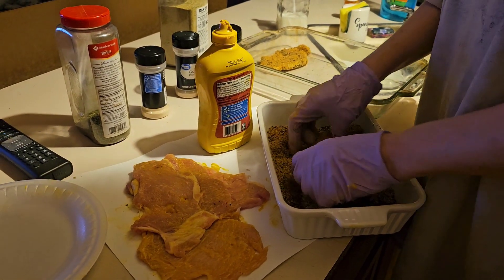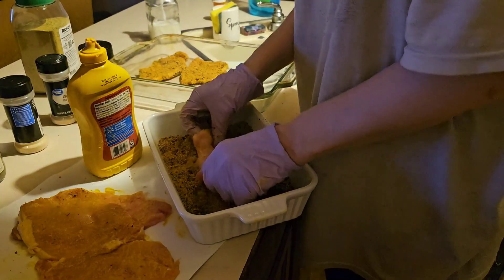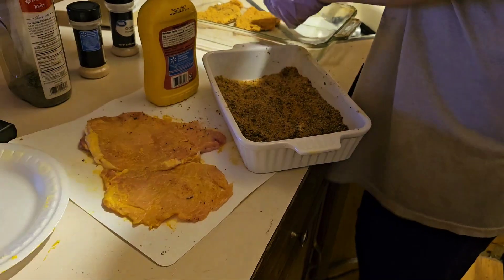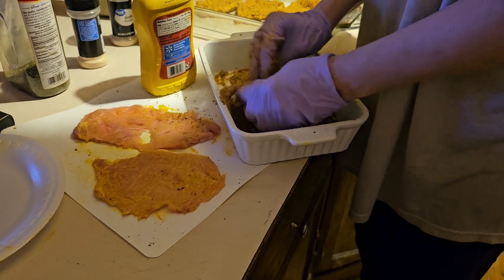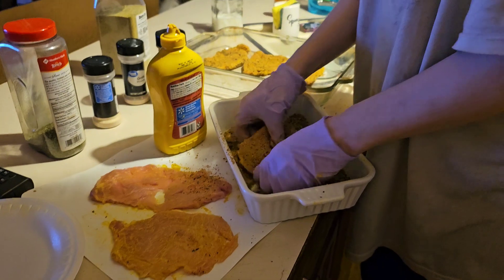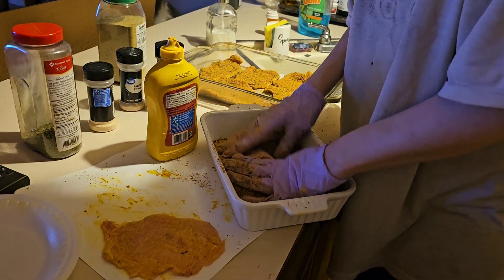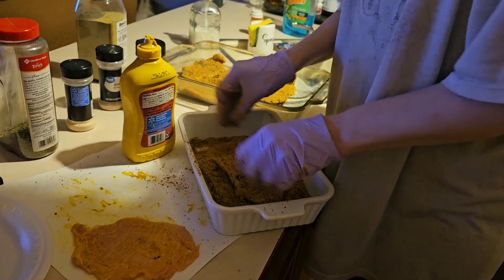It should be okay — pork chops have grease. I just hope this sticks. I hope this is enough, because if not I'm grabbing the regular breadcrumbs. These are three pork chops that I cut up, thinly sliced and pounded out. I can't wait — you guys can have some too.